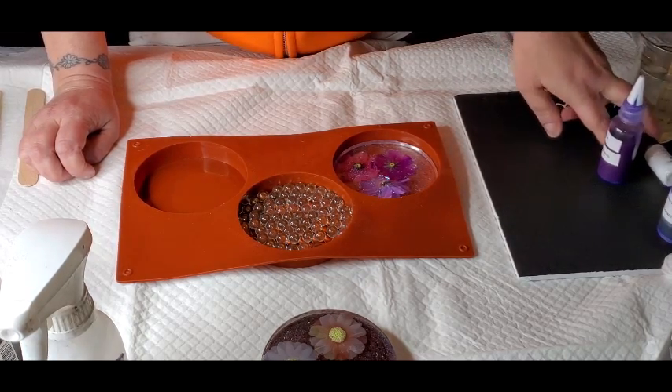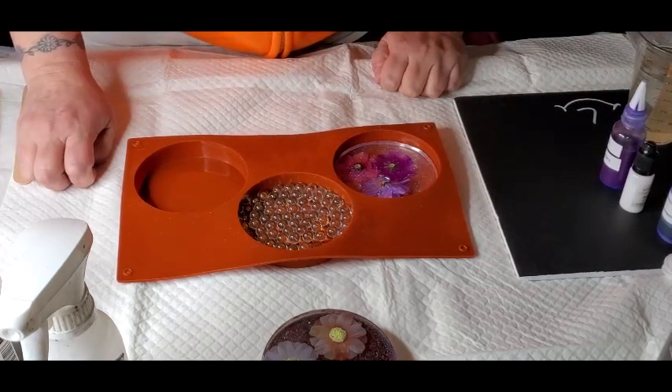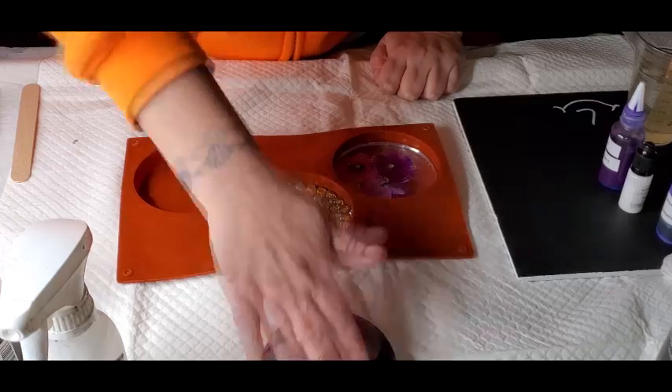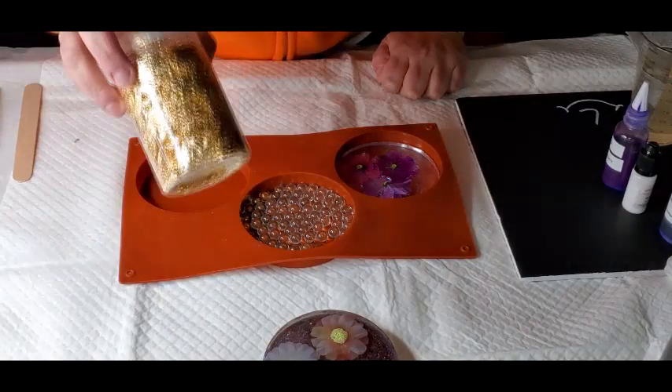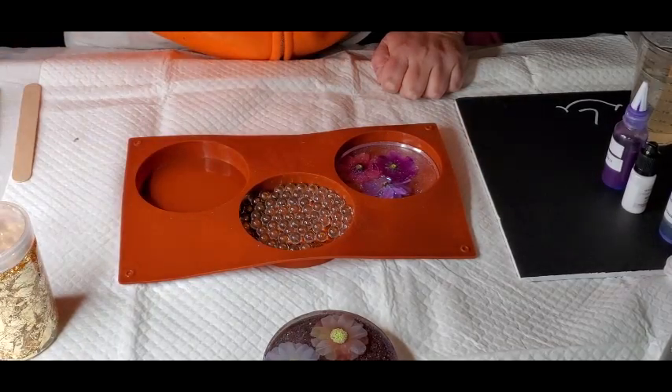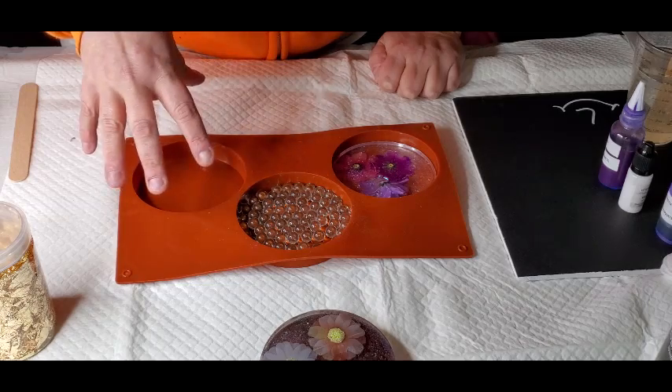The third one I'm going to do — because I'm trying to make them all into mirrors — is I'm just going to add some gold leaf in the resin and then pour it in, so it doesn't totally sink.